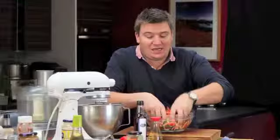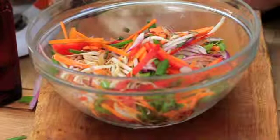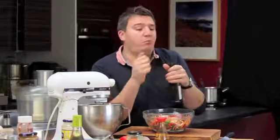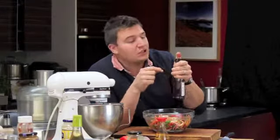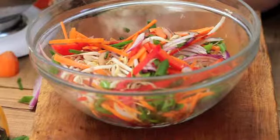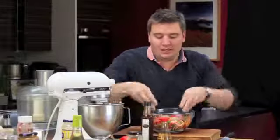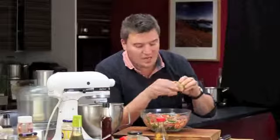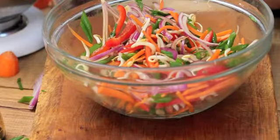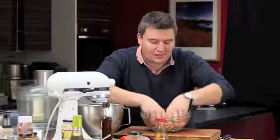Now we're just going to dress the salad. I've got a little bit of soy sauce. Then a touch of sesame oil — pop your thumb over the top because sesame oil is really strong, so you just want a little bit, about a quarter to half a teaspoon. Get your hands in and give it a really good mix. Then I've got half a lime — just squeeze that in. It'll work against the oil from the sesame. Give it a good mix and we're done, ready to serve up.